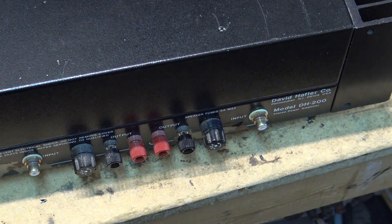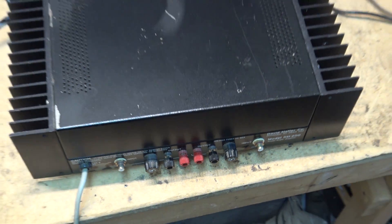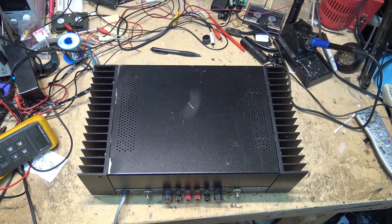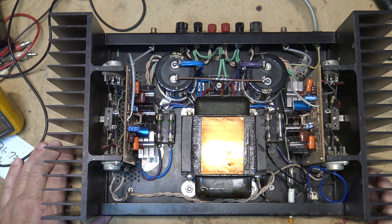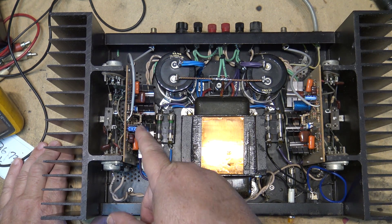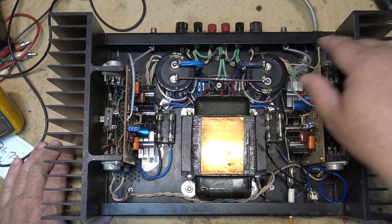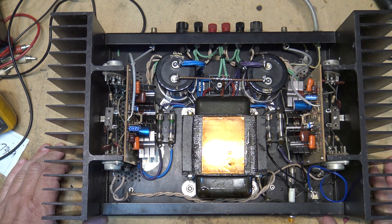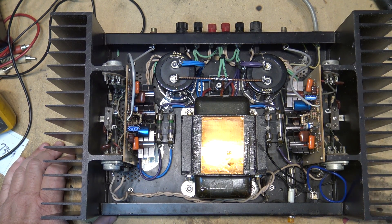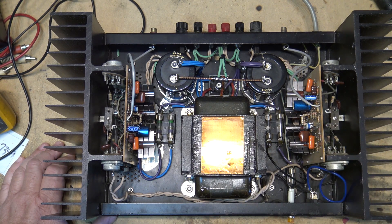The client that owns this one wants it recapped, so we're going to open it up, do an inventory, and replace all the caps. But when we open it, we can see this one has actually already been recapped. Somebody has gone in and changed all the capacitors — it's got new main power filters. The big caps that were gray on the last one I had are already changed out. This fellow also owns the other one I repaired before. As you can see, this one has already been modified — they've put three resistors in series on both channels.